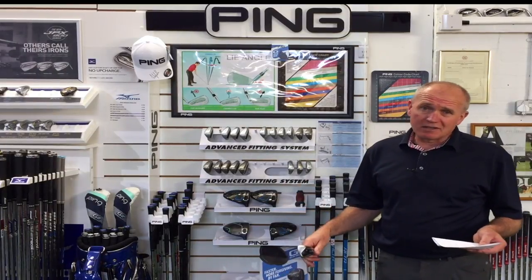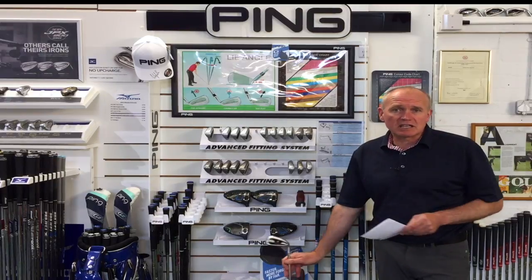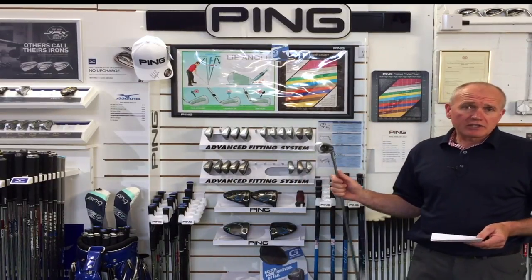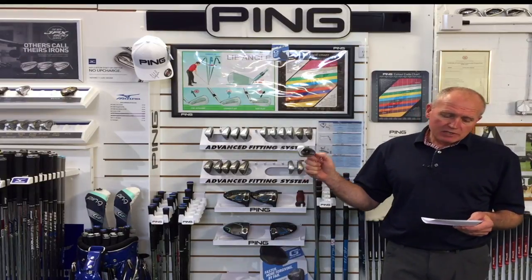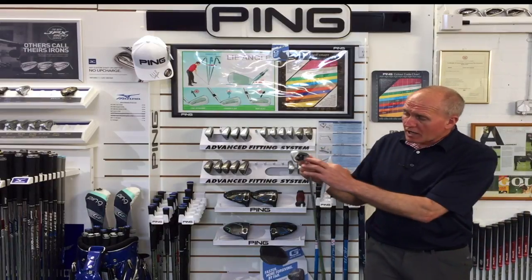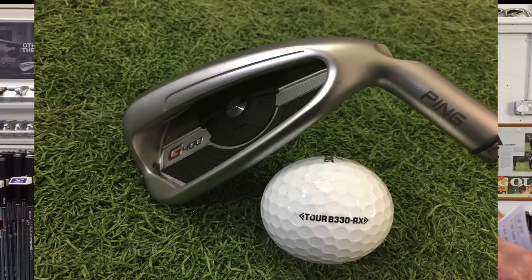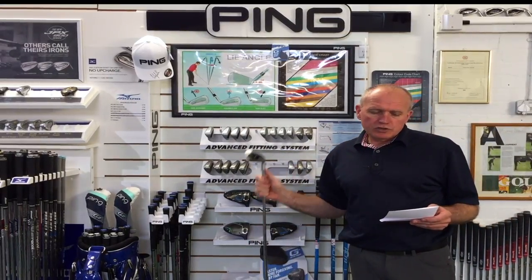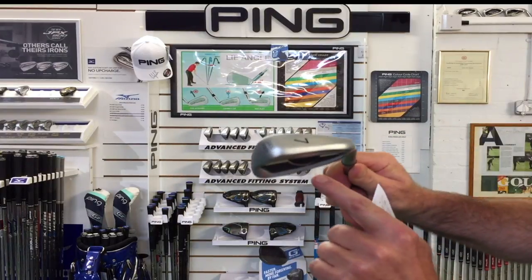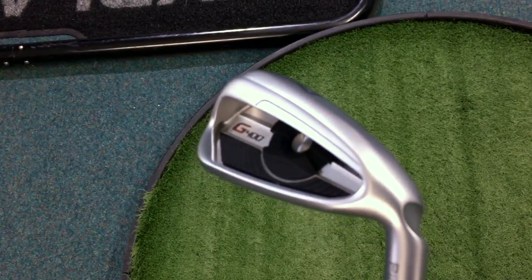There's an awful lot to talk about so I'll try not to bore you to death — you can skip to the hitting section if you want. A few bullet points: the G400 iron has face flexing technology which launches the ball very fast and high; multi-material construction that flexes like a catapult; the COR-I technology we saw on the G and G Max, now refined; and a new innovation called top rail undercut — right at the top of the club, which has real effectiveness on launching the ball higher.